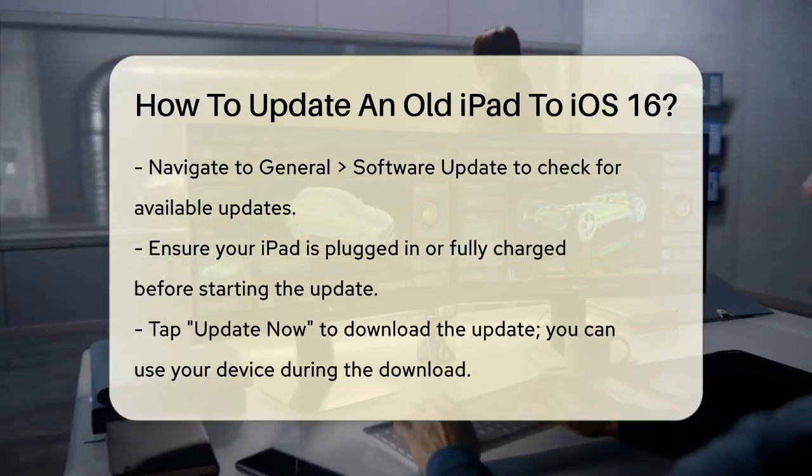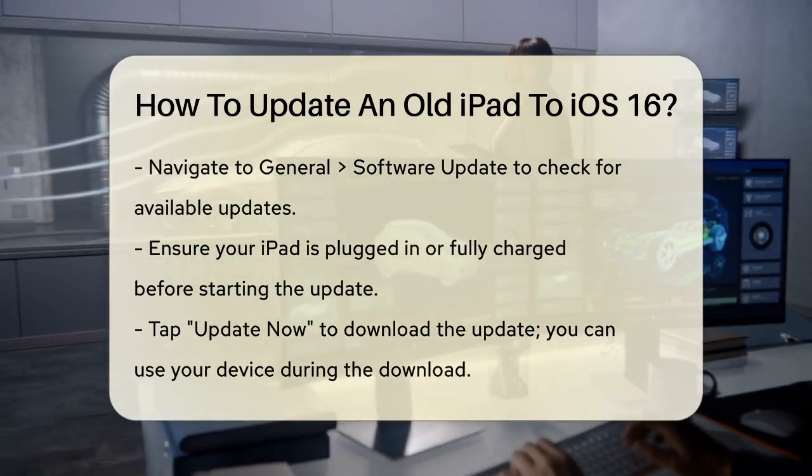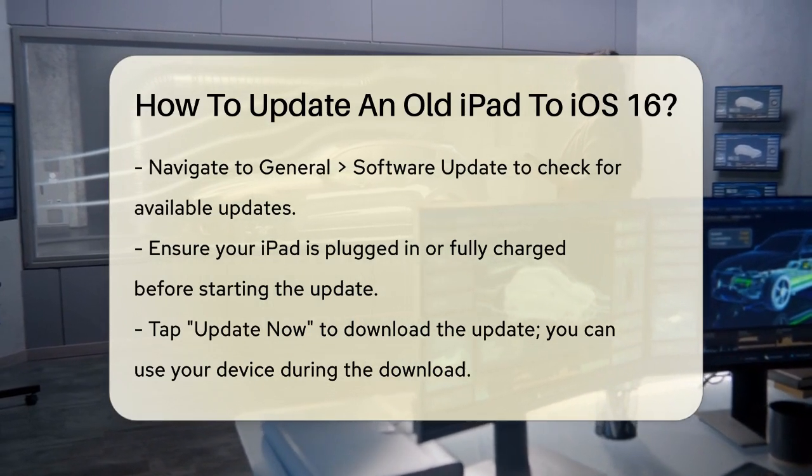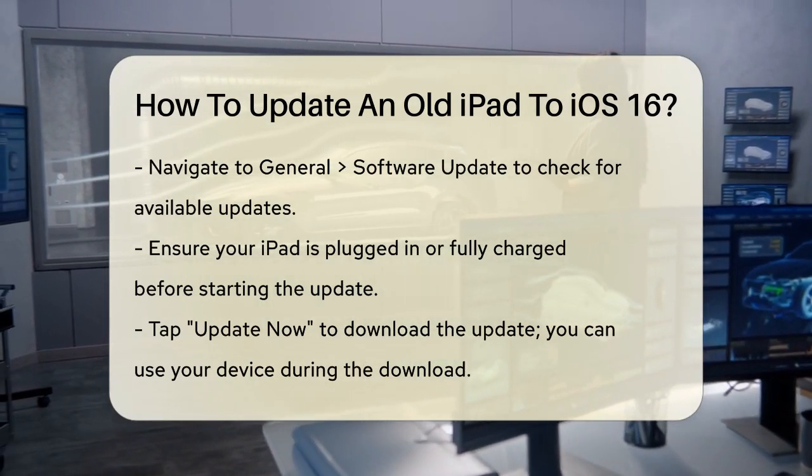Now, let's update your iPad. Open the Settings app and go to General > Software Update. Wait for the page to load, and if an update is available, you'll see the option to download and install it.